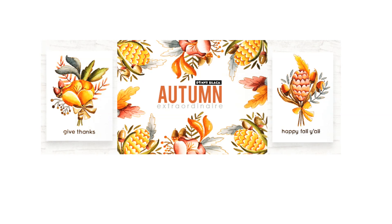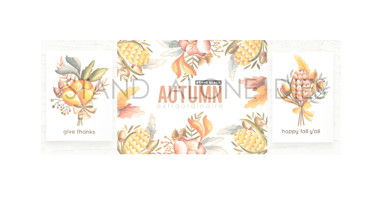Hi everyone, it's Penny Black here to introduce you to our newest collection called Autumn Extraordinaire. So if you love all things fall, autumn, colors changing, sweaters, the new season, then this is the place to be and this is the collection of new stamps and dies for you. We're going to walk you through each new product and show you lots of card ideas as well.